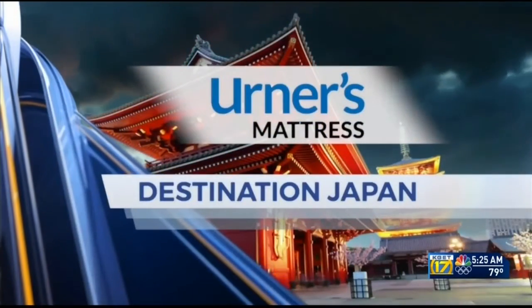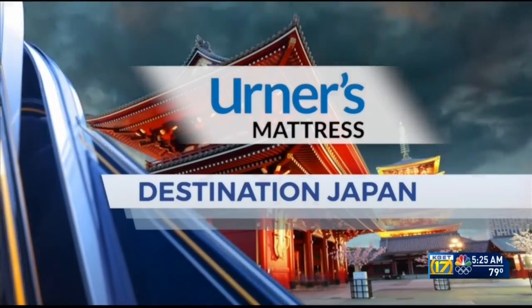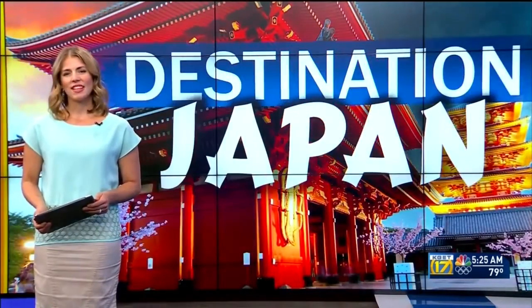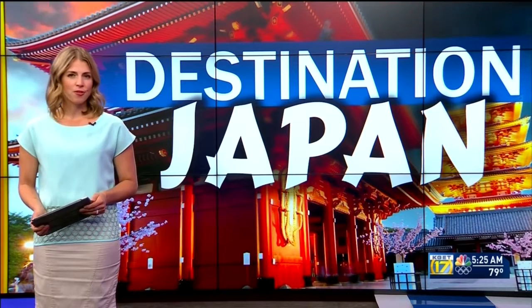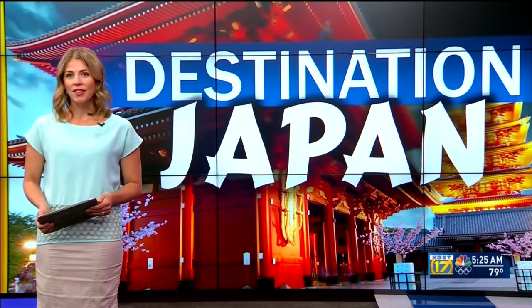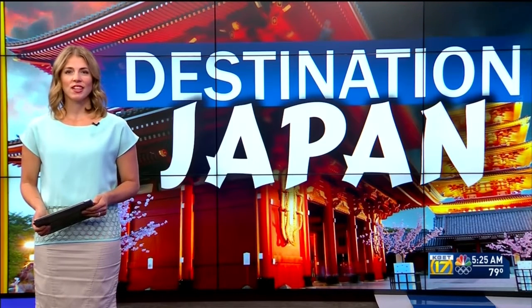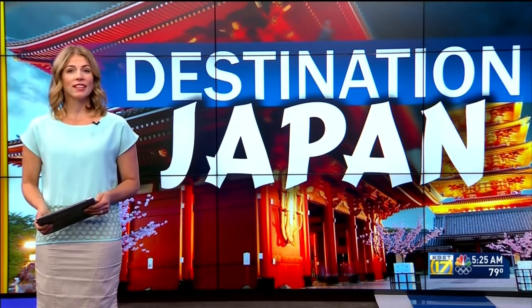Destination Japan is presented by Erner's Mattress. Welcome back. Ramen is at the heart of Japanese culture — it's comfort food like chicken noodle soup or a cup of hot cocoa. But we're not talking about the instant noodles you buy in the grocery store. Lindsay Nadryk shows us the intricate process to develop the delicate flavors.